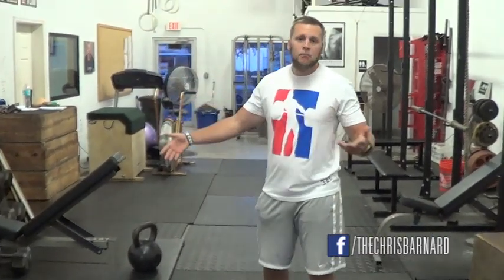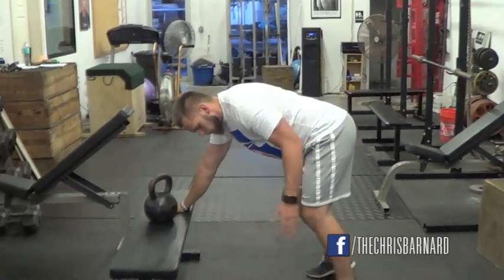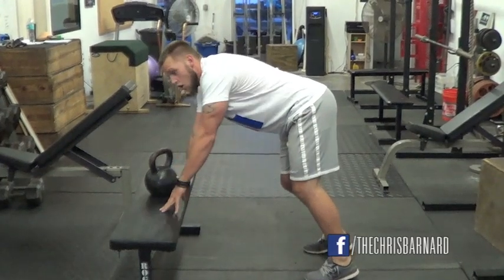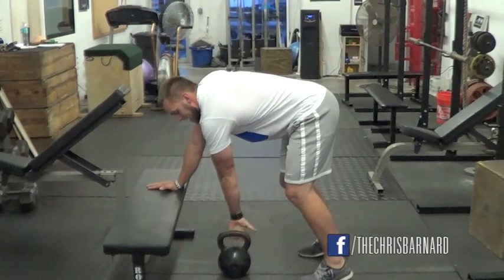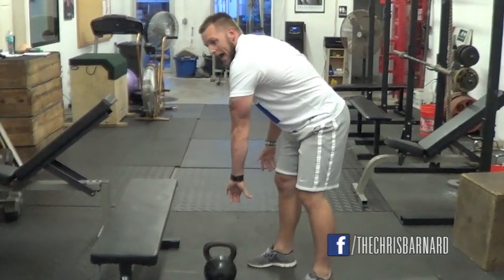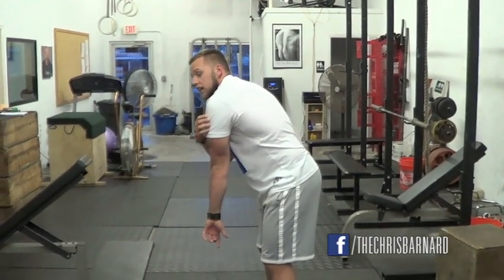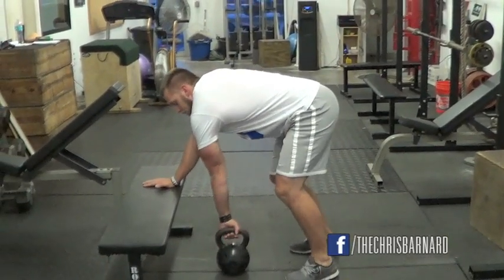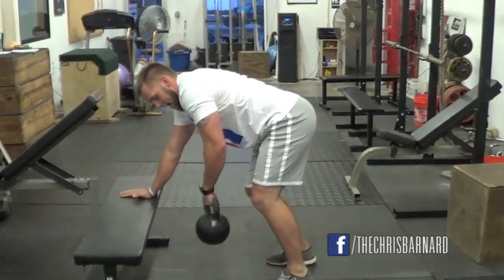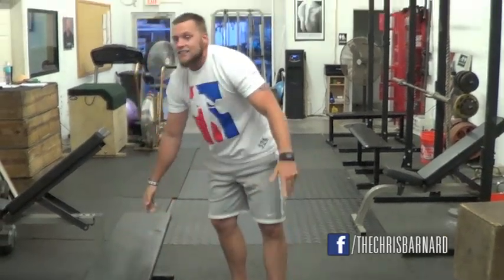The first one is going to be a version of the one arm row. This could be done with a dumbbell or a kettlebell, but essentially all I have my athletes do is line up a little bit farther away from the bench or some kind of platform. The trick to this is I have them grip it with the thumb back. When they do this, it puts more stretch not only on the posterior deltoid, but also on the back. More stretch means we're working more muscle. So I have them pulling here and twisting — that little twist actually adds a lot to the movement.